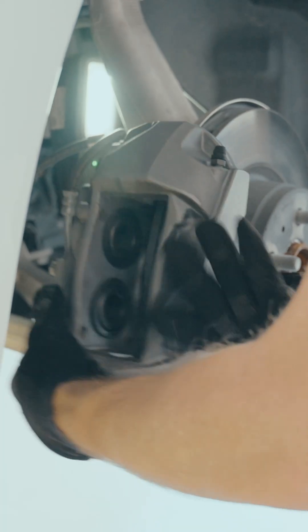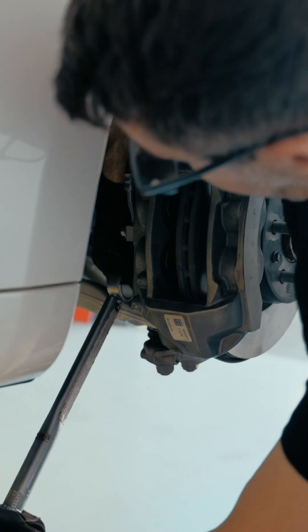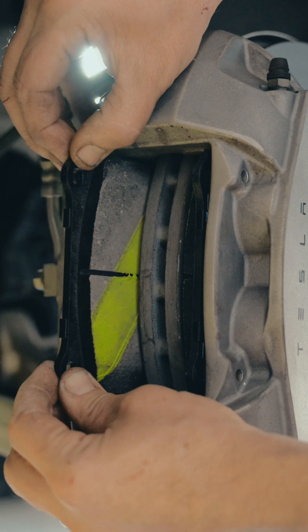From there, remove the caliper and replace the rotor if necessary. Then refit the brake caliper and install your Bendix EV hybrid disc brake pads with brake parts lubricant applied to the backing plate.